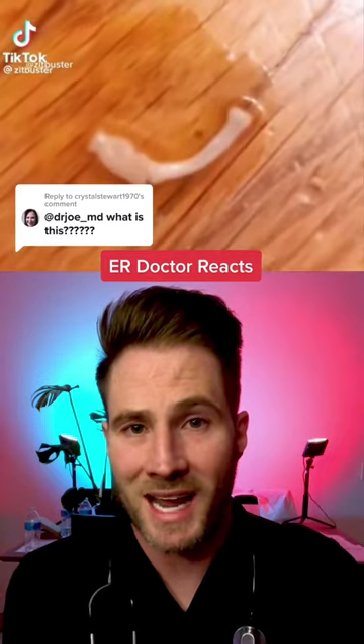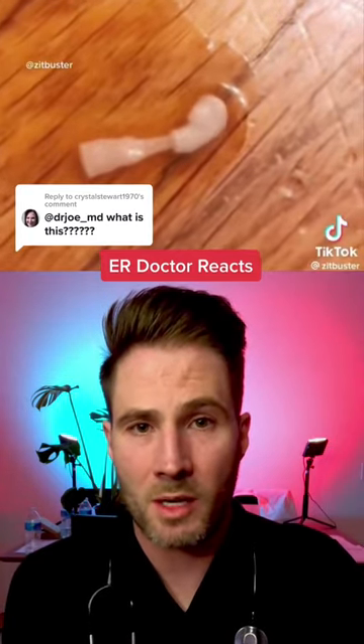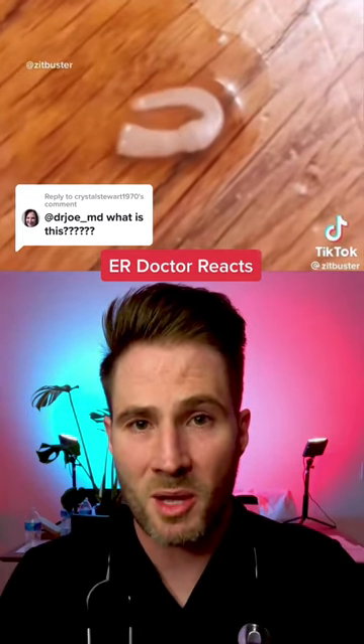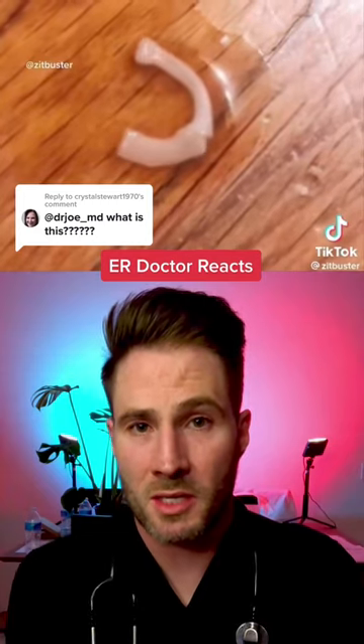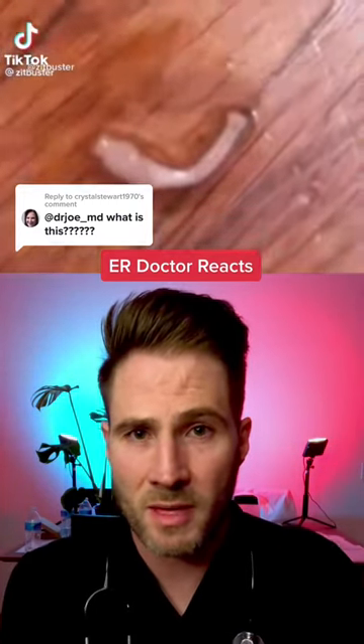They're both capable of causing taeniasis, which is intestinal tapeworms we all know about. However, Taenia solium can also cause cysticercosis, which is where the larvae deposit outside of the GI tract — such as in your skin, muscle, or brain — and form large cysts. Stay away from this stuff, guys.